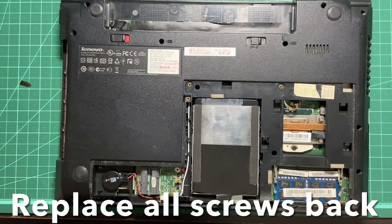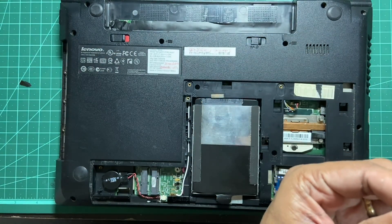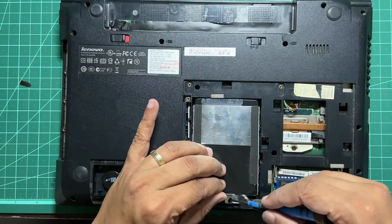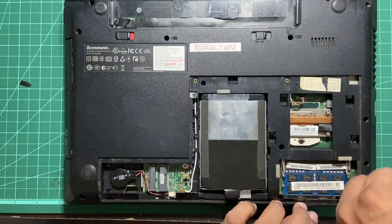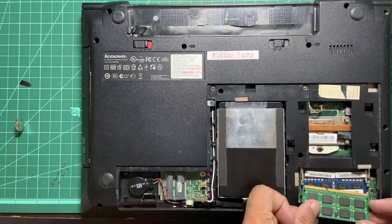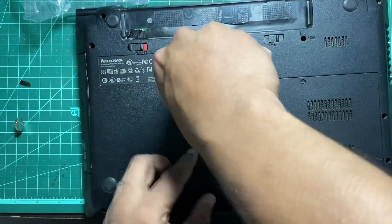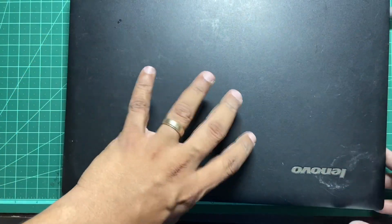Try to have a small magnet like this so it's easy to hold the screw in place. If you don't have a magnetic screwdriver it will really help. Replace all the screws back — that's the next step. That last RAM module — we'll install that now.